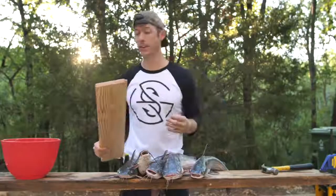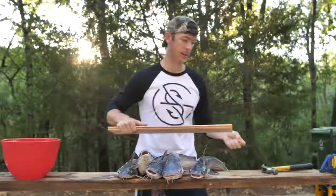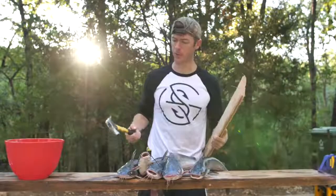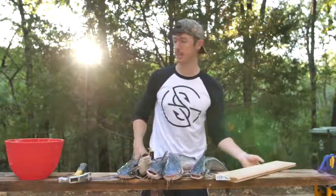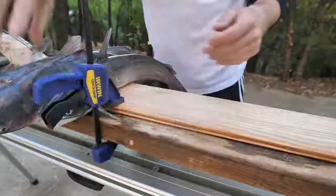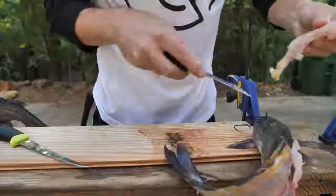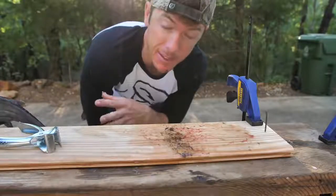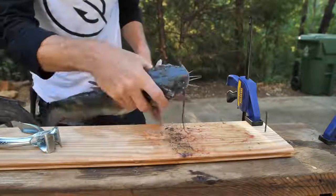I'm gonna show you how to clean a catfish first before we get into the cooking portion. The first thing I'm gonna do is put a nail into this board right here. The reason for doing that is I'm gonna put the catfish on this board with the nail and that way I can take a pair of skinners and just rip their skin off. This is a cleaning set made by Mora - I really like their knives. I've got my plank and my nail, this is a way to take the skin off so you don't have to mess with it when you're going to eat it.